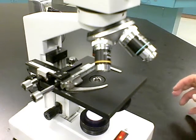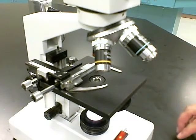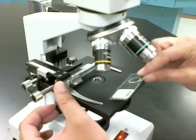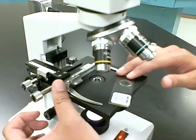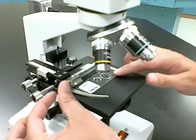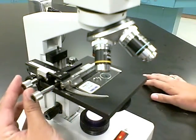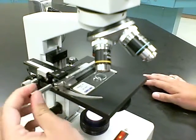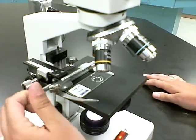Some microscopes have a mechanical stage, which does not have the normal slide clips. To insert a slide, open the arm, place your slide in, and release — that holds the slide in place. Never try to place the slide underneath the arm as you would with non-mechanical stage clips. The mechanical stage is handy because you can move your slide up and down and side to side to bring your specimen into the field of view.